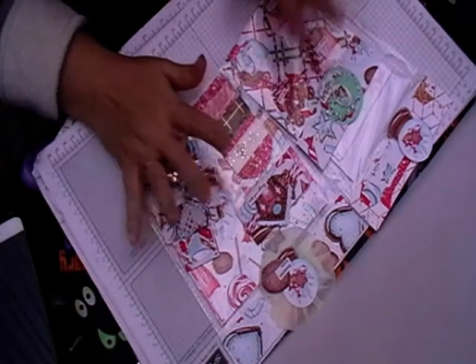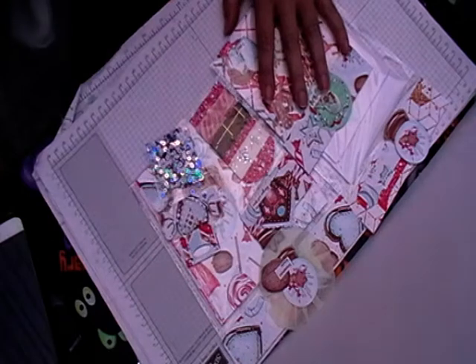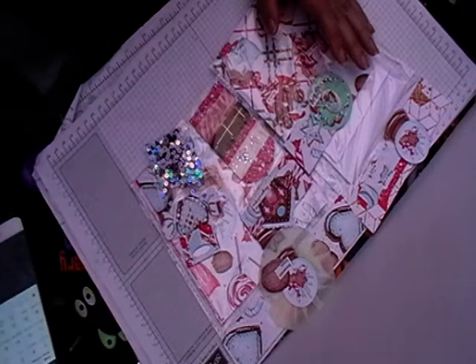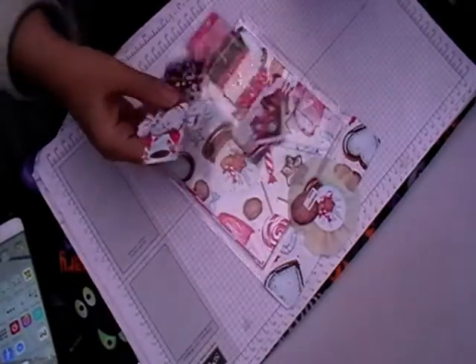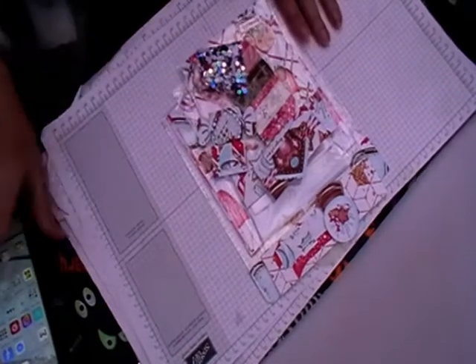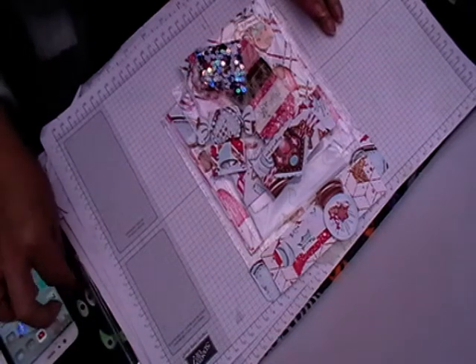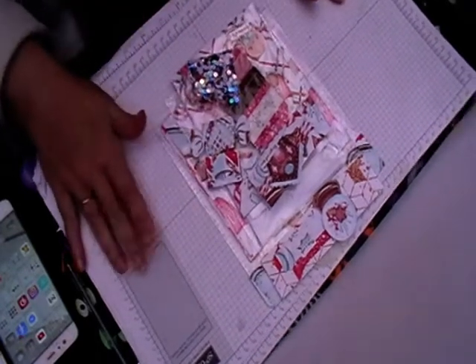Hi, welcome back to Leslie Crafts. Today is the day I'm going to show you the kit. I know it's now the 21st of October and I am very late doing this. Life happens and this kit has been sat waiting to be done forever — it's been available for people to buy, but I just haven't gotten around to filming it until now.